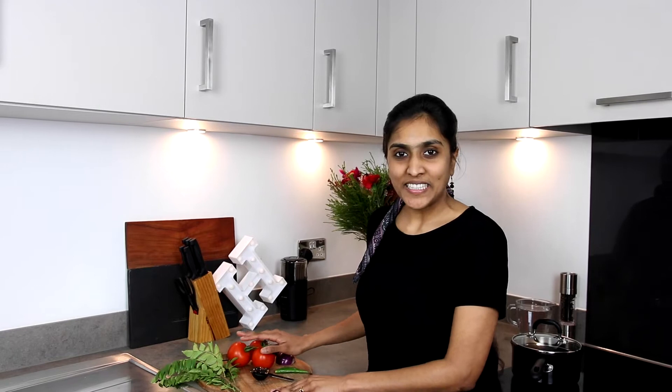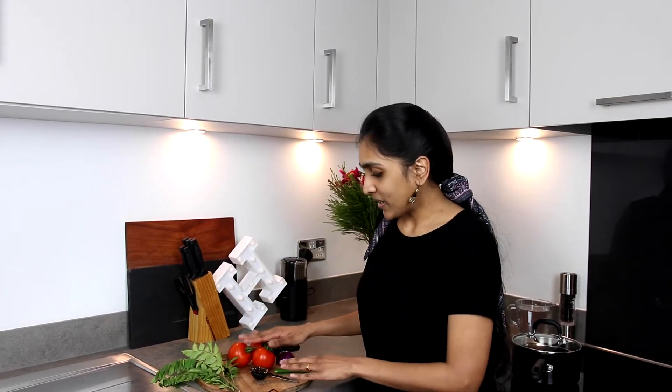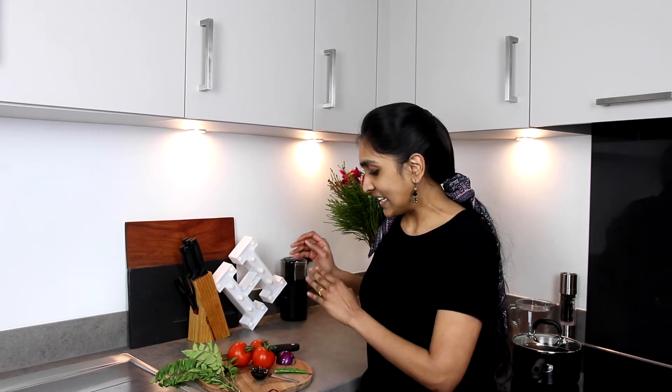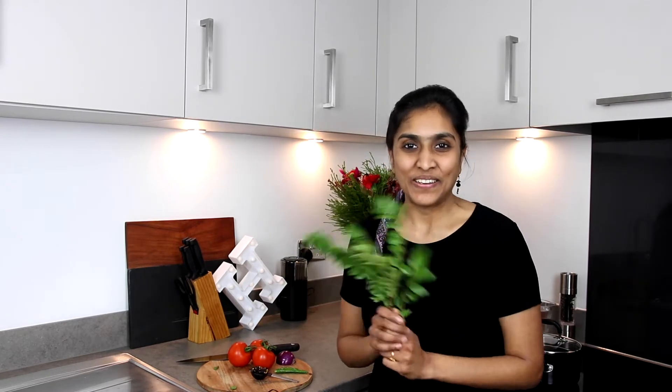This recipe is a very simple preparation and it doesn't need a lot of ingredients. All you need is some tomatoes, tamarind, chilli, half an onion and a lot of curry leaf. So let's see how to do it.